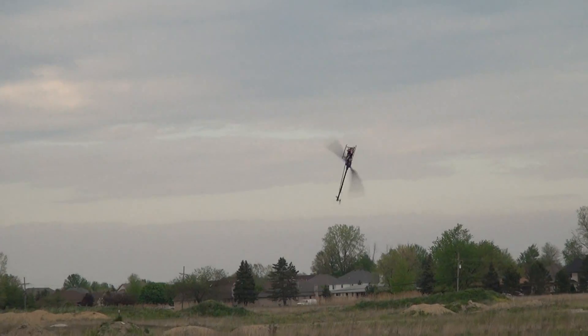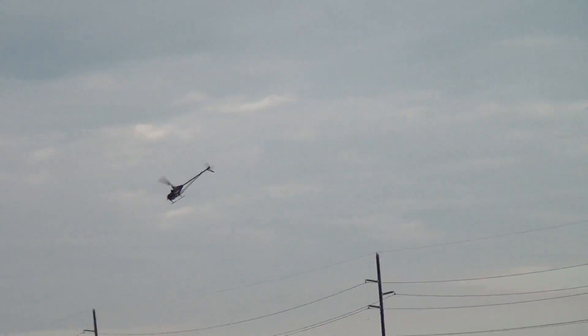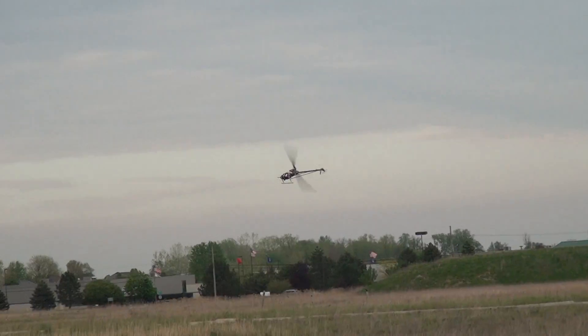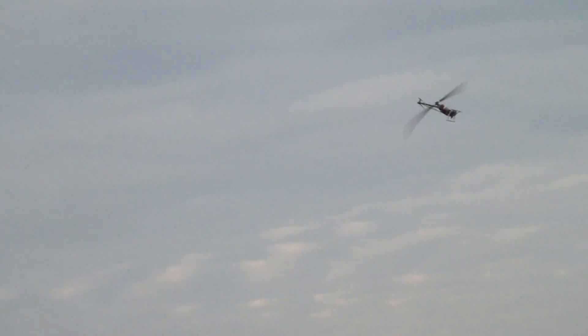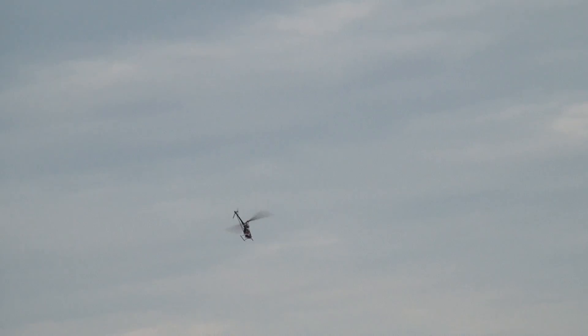I don't see that. Not too bad. The CG is a little screwy — still got to move the pack around a little bit.